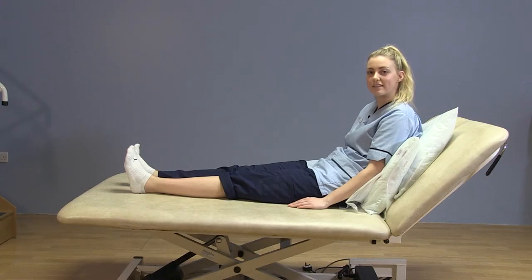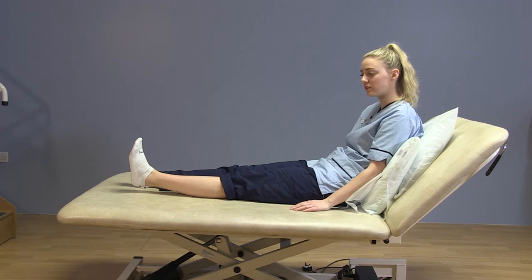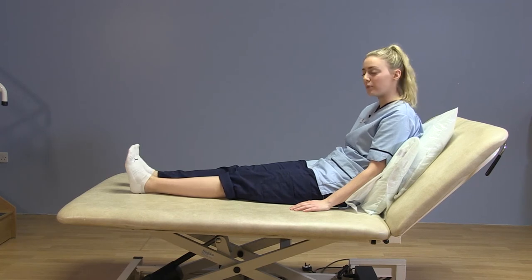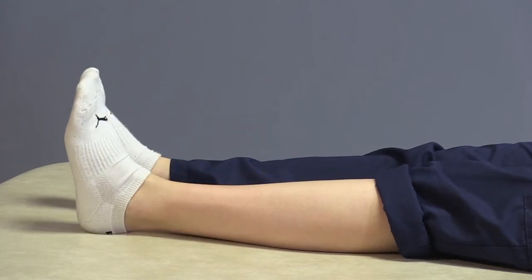The next exercise is your static quads. Press your knee firmly down into the bed, hold for a few seconds and release. Point your toes to the ceiling, pressing that knee down, tightening that thigh muscle, hold for a few seconds and then release.